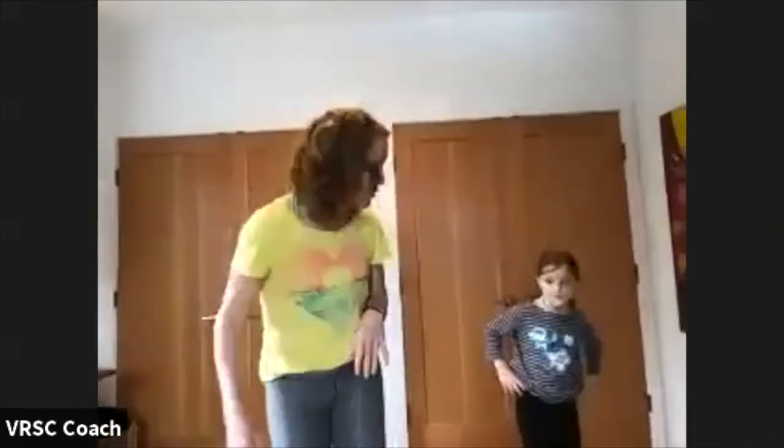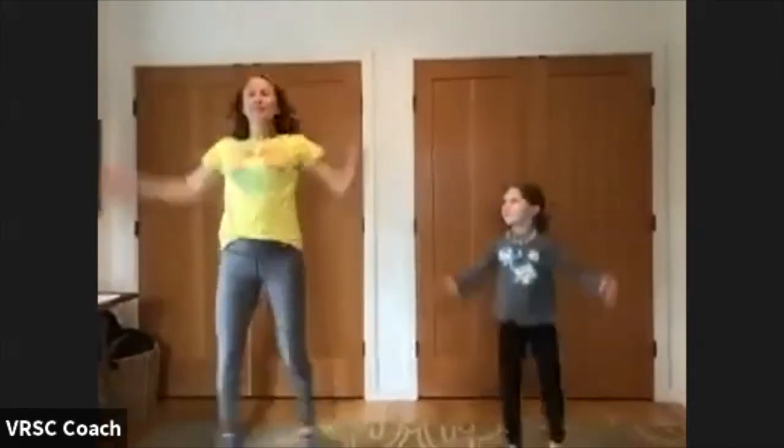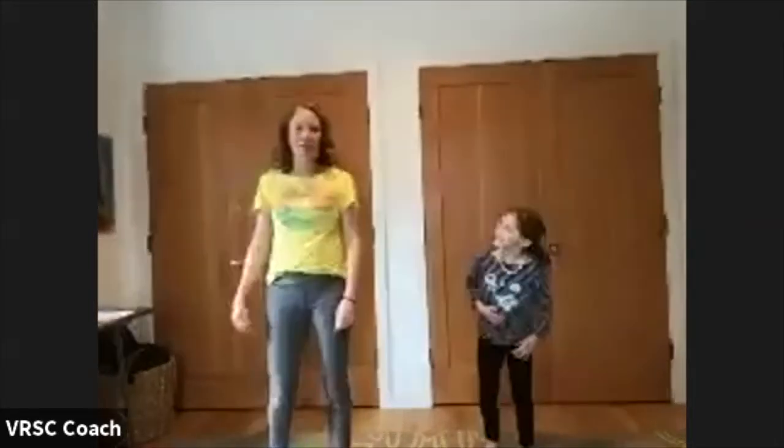We're going to start — put your balls to the side right now, because we're going to do a warm-up first. We're going to start with jumping jacks, 30 seconds. Keep going — you guys are doing great. All right, take a breather. You guys are doing great, hang in there.